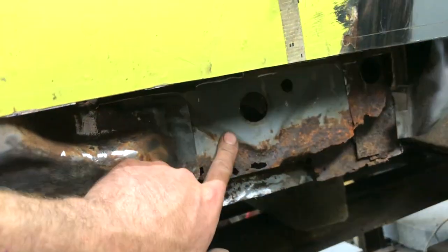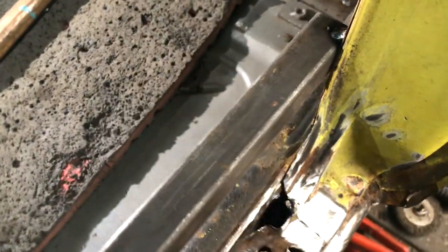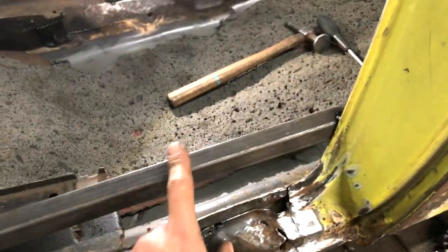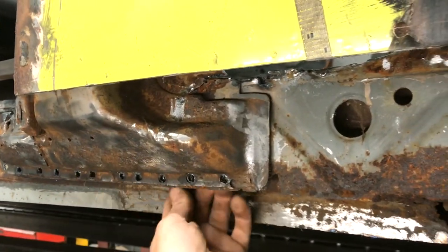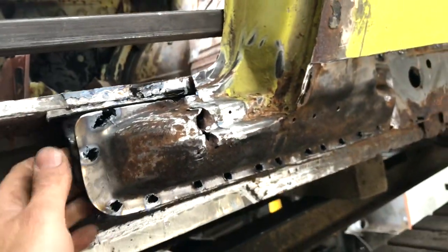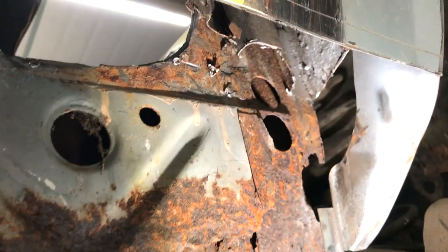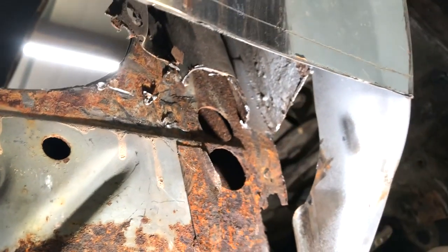The sill membrane is sandwiched between the inner sill and the B-post. I've welded a bar between the A and B post to keep things in the right place, but it will still allow me to remove the membrane. Getting this apart was tricky, but thankfully minimal spot welds were used in this area. The sill membrane goes up underneath the inner arch and I really can't get any further, so I'll just cut it as high as possible.